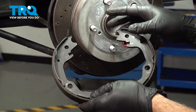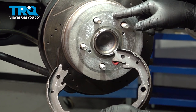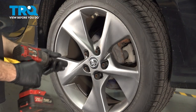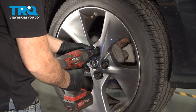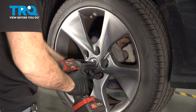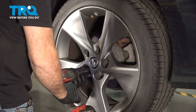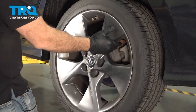We're going to replace our e-brake shoes. They're located back here behind your brake rotor. Using our 19-millimeter socket, let's go ahead and remove our lug nuts. With the lug nuts removed, go ahead and remove the wheel and set it aside.